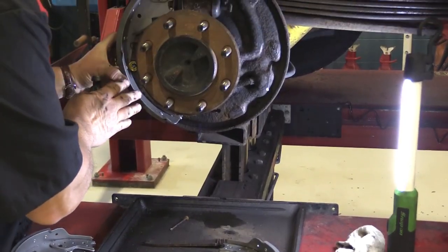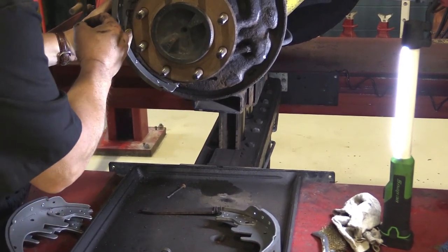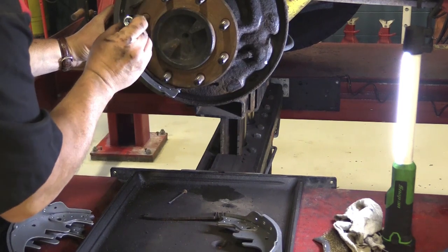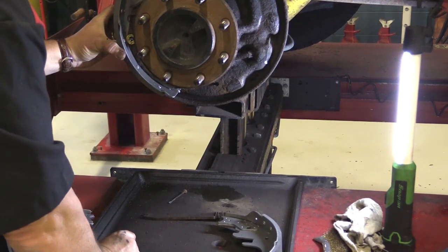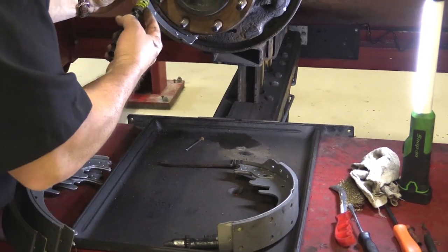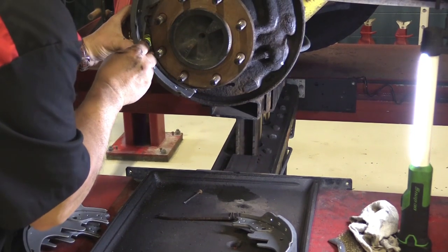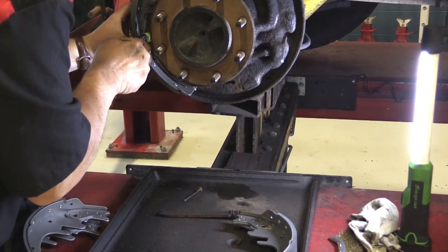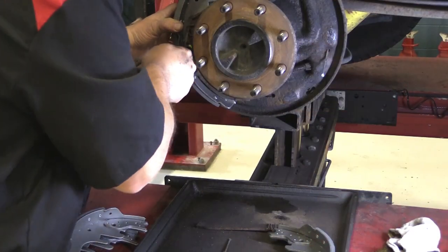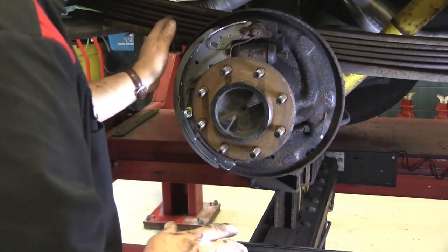Once I get the secondary shoe on, I'm going to do the hold-down pin. The hold-down nail or pin — whatever you want to call it — the retaining spring holds that out, so I have to put it on with that special tool I used to take it off. Just hold it like that, slide it on here, and find where that slot is when I put it on. There we go.